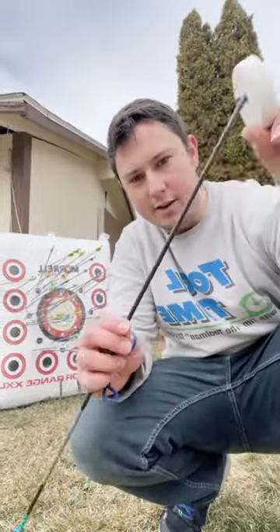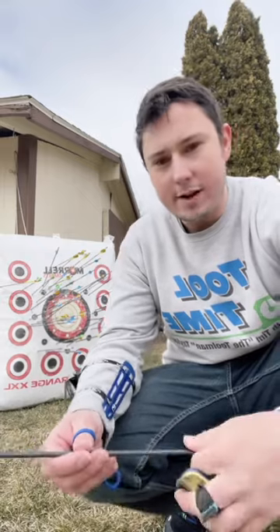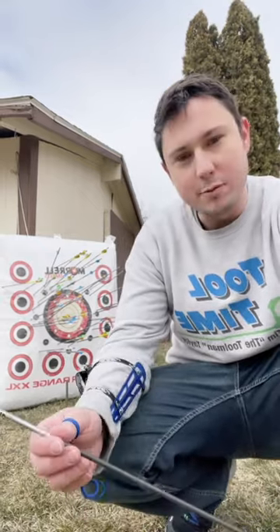Alright, first shot. I got it. Check this out. I got it. There's my bottle cap. First shot cold. Pretty happy about that. Guess I'm just blessed with those skills.